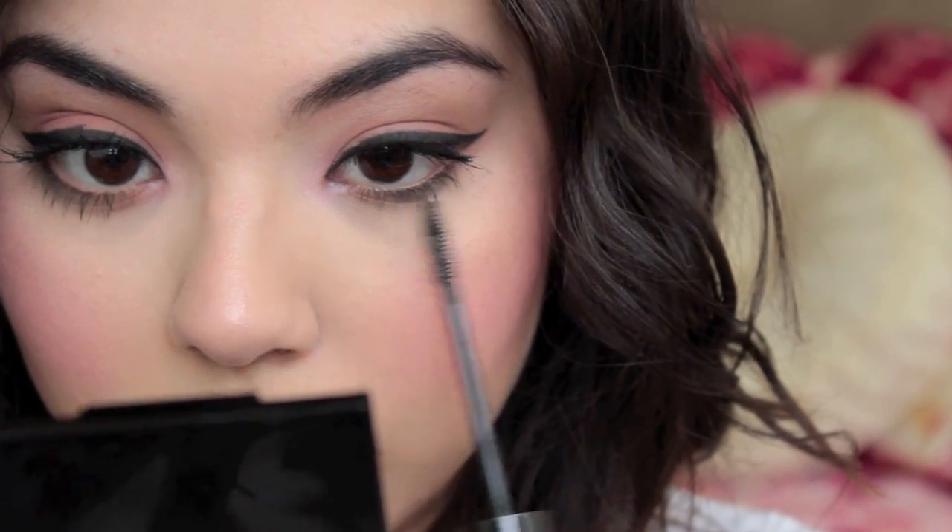I'm just going to make sure to curl my lashes and go in with some mascara. After that the makeup look is complete and we can move on to hair. I'm using the Big Sexy Hair Soy Renewal Serum which is amazing for the hair — I actually already own it, so finding it in my glam bag was awesome. It's really good to apply after you're done styling for a nice shiny healthy finish.